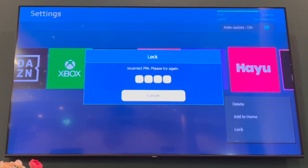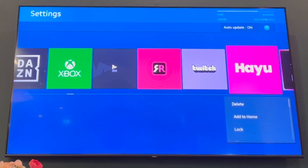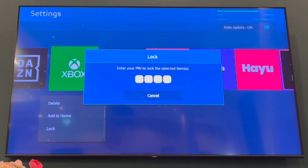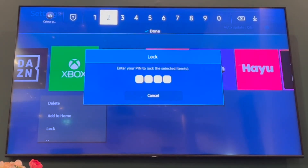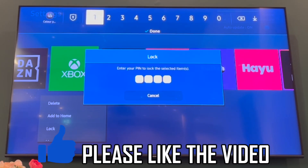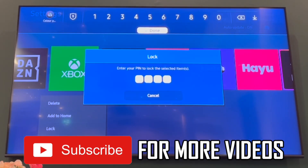This will be more for the person who set up the TV, which is probably parents — then you can potentially lock your child's app. That's what it's for. So make sure you get that PIN, go ahead and type it in, and once you've typed it in successfully, you'll be able to lock the app. You can do that for all the apps or whatever app you want. That's how it's done.